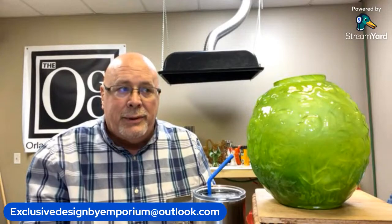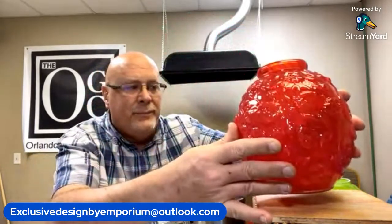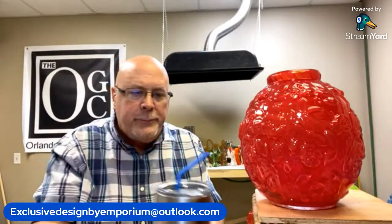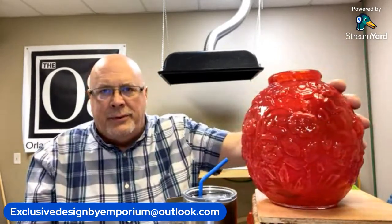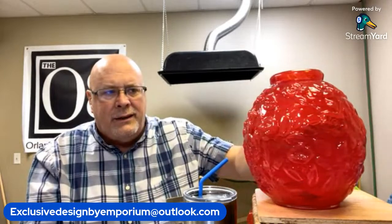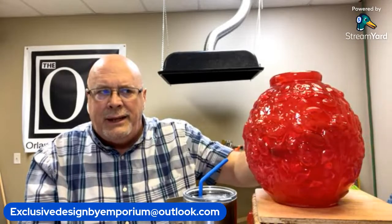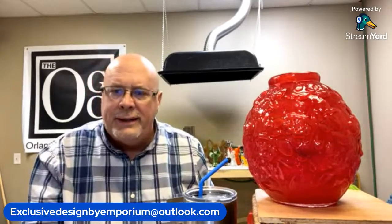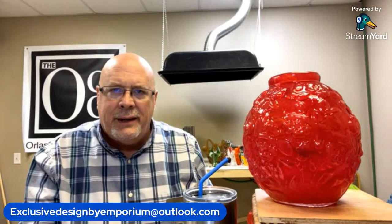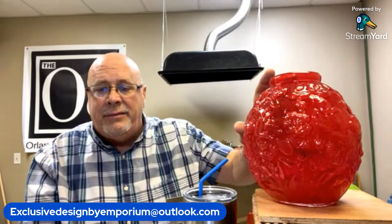That's a very vibrant green. Let me show you another color we've done this piece in — I think you will flip. We did this in a Christmas red. You can see the beautiful patterning. The glass is not opaque and not completely clear; there is a slight opaqueness to this red, but you can see through it — you can see the shadow of my hand behind the vase. These Eglantine vases are going to be priced at $119.95 each plus shipping.